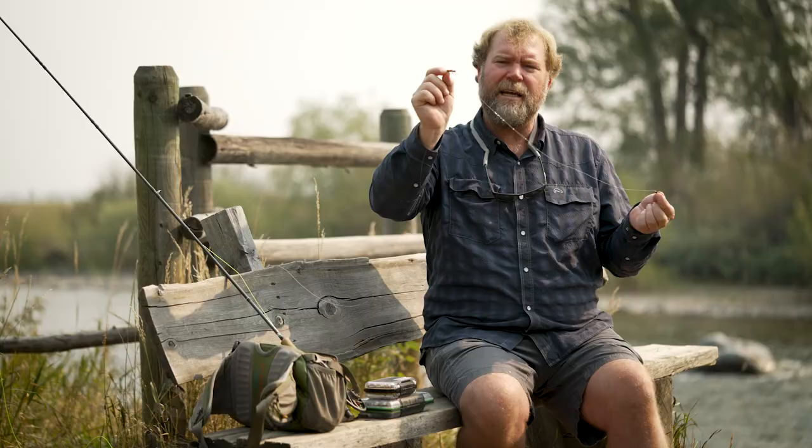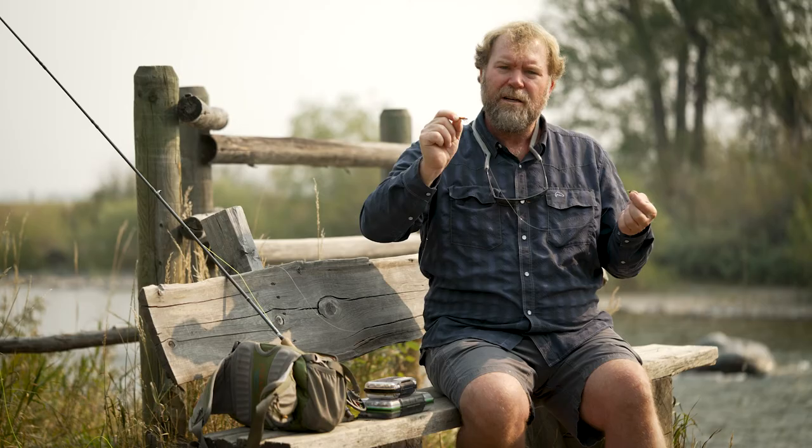That's the hopper dropper rig. It's a great way to fish when there's an abundance of grasshoppers in our fields along our rivers and streams, from July through the middle of October until we start to get cold weather. Go ahead and tie one on this fall and have some fun.